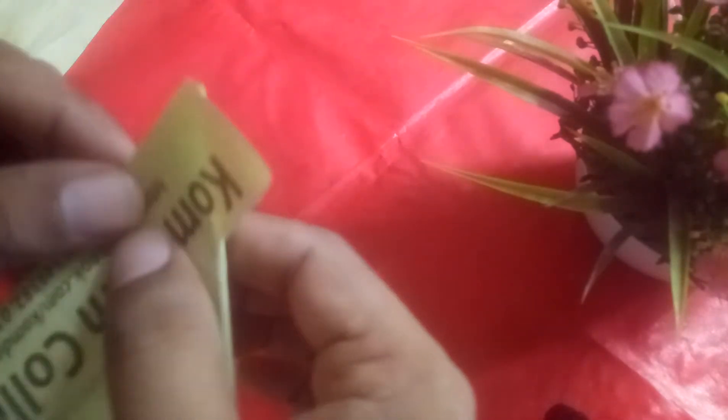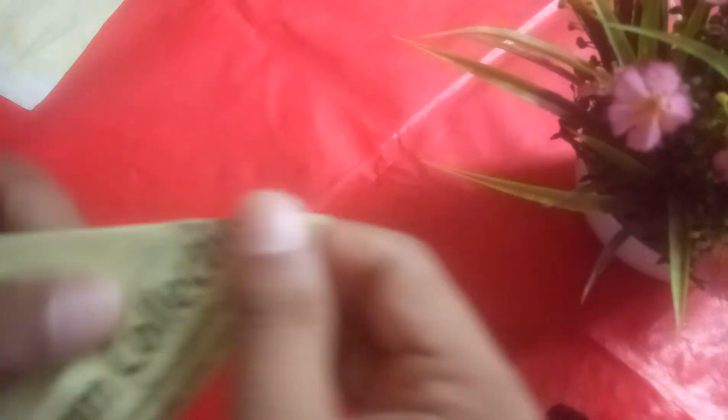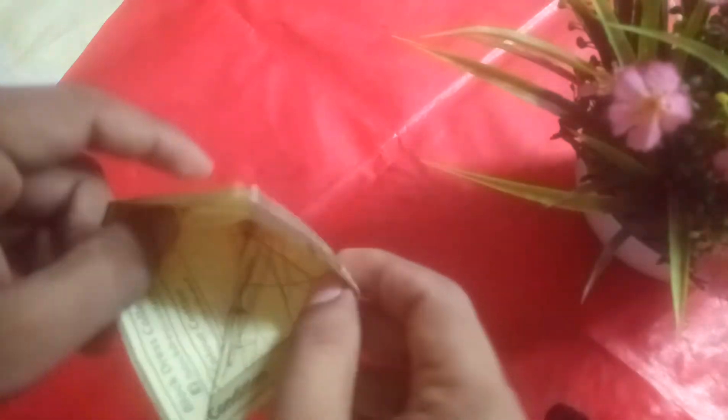Do the same somewhere here, and after that fold it this way and this way, and again, and again.